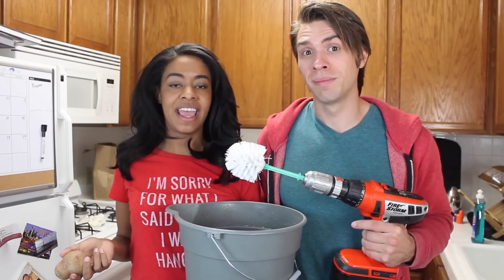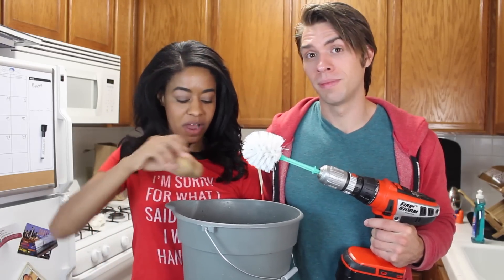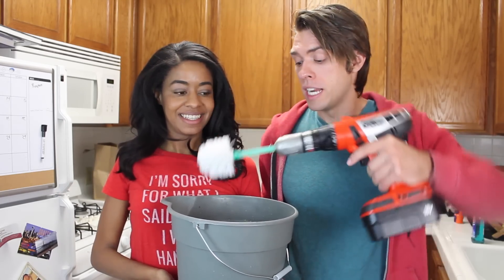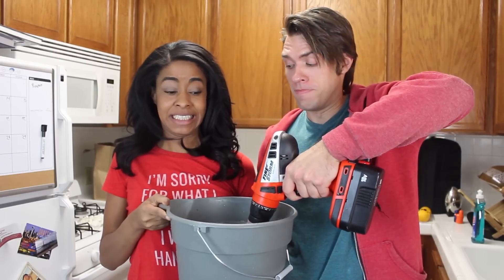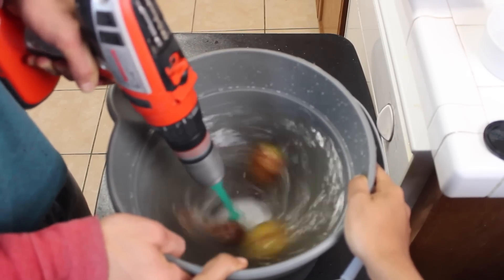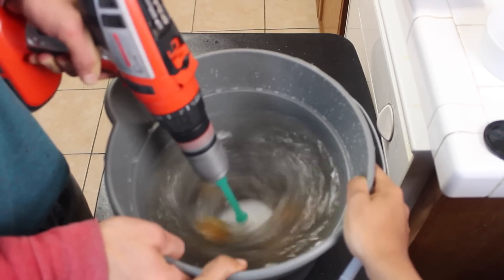Next, get a clean bucket, put in a bunch of potatoes, and add some water. Then take your drill with the toilet brush attached, stick it in, and run it for about a minute — after a minute, all your potatoes should be peeled.